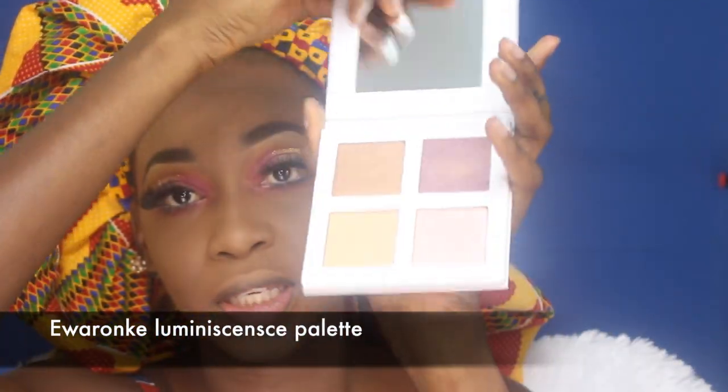Now I'm going into the LRNK Illusions Luminescence palette to apply my powder highlight, just to ensure we stay glowing. You know how I like to do this — I'm packing on a lot, right on the borderline of too much, because that's how I like to shine.